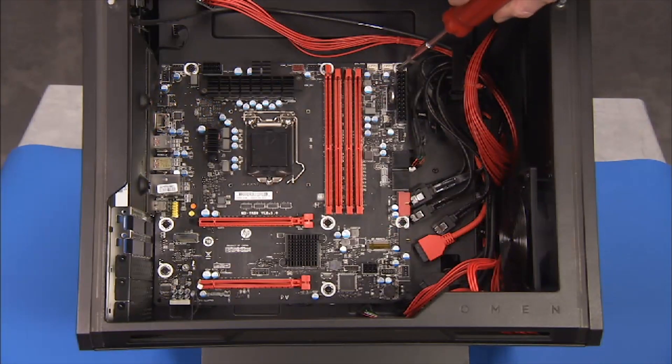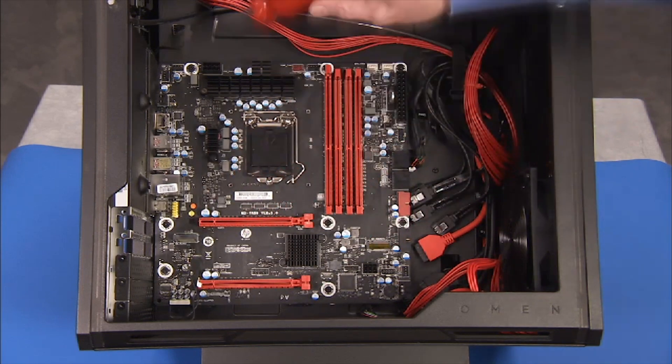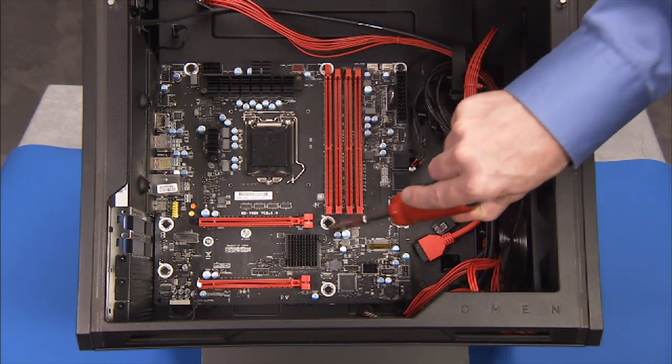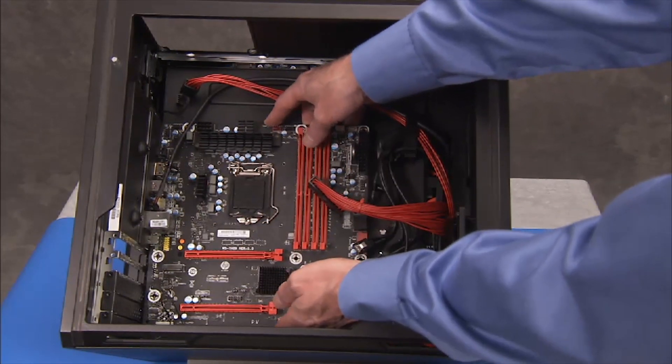Detach the eight Phillips number two screws that secure the motherboard to the motherboard bracket. Carefully tip up the inside edge of the motherboard and remove it from the unit.